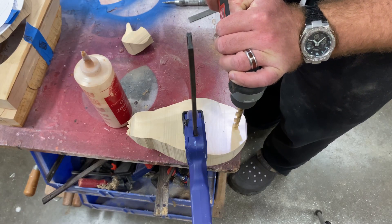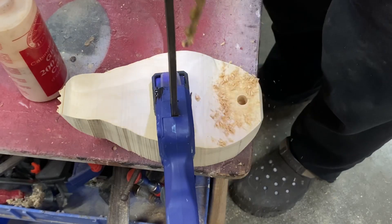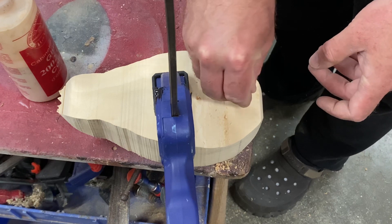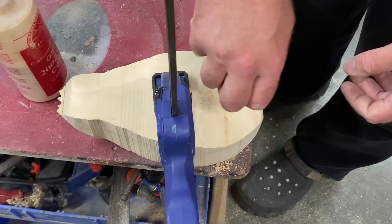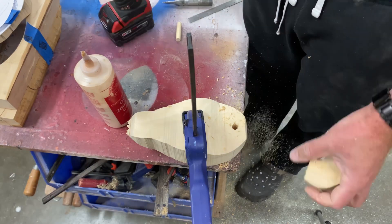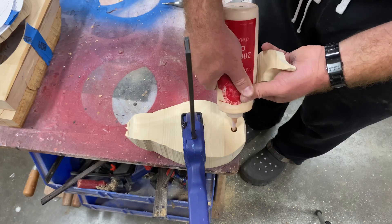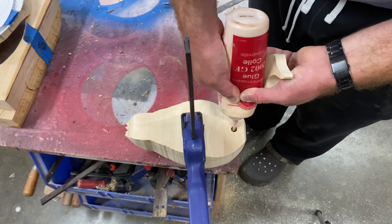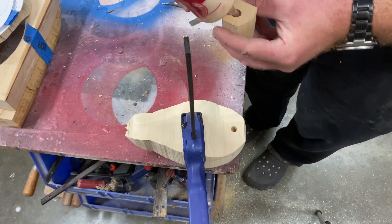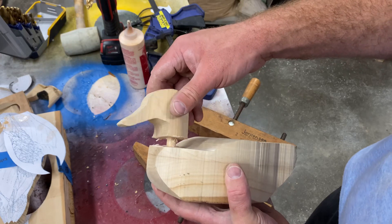With the head and body blocks roughly cut out on the bandsaw, it's now time to join them together using dowel joinery. Start by drilling a quarter-inch diameter hole in the center of the neck area, and test it to make sure the dowel fits all the way. Then drill a corresponding hole in the center of the underside of the head so you can cleanly join the two blocks together. When you've verified the fit is good, drizzle a little cabinetmaker's glue into each hole and spread a little glue on the base of the head as well, then push the head onto the body and join the two together.